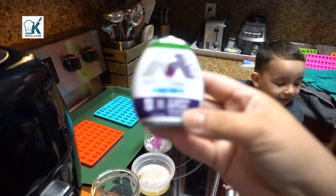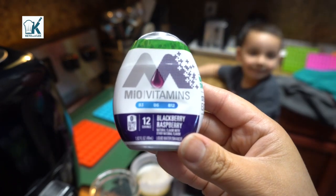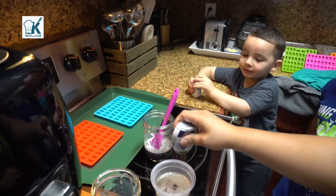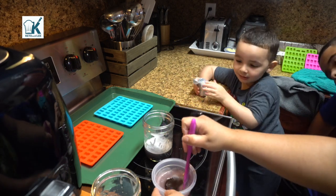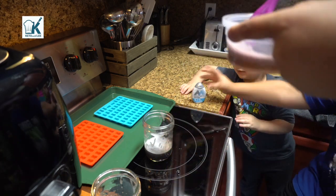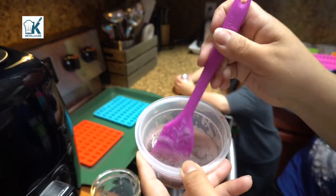The last one is going to be black raspberry. I'm going to do this one — one, two, three — because this one's only one quarter cup. Let's mix that. Jayden, no more, please do not squeeze that. That one made a nice lighter color purple.